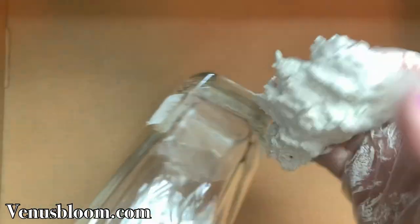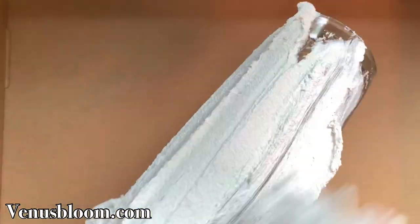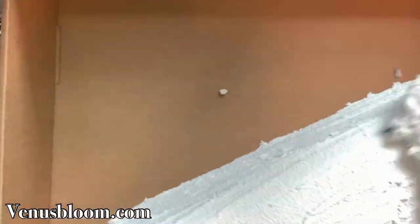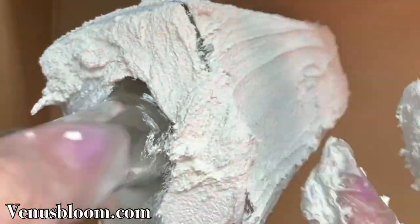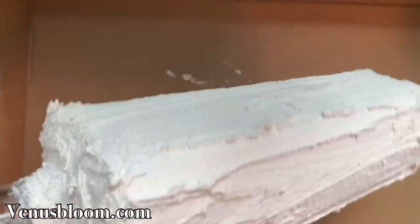Once we're done cleaning our bottle, we're going to cover the whole thing with this pre-mixed adhesive and grout mixture. The thickness is about a quarter of an inch, and make sure you get the whole thing covered, including the area right underneath the neck of the bottle.